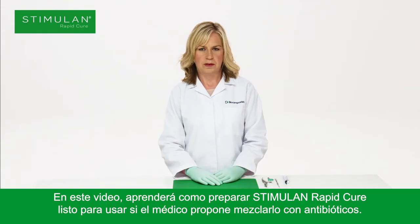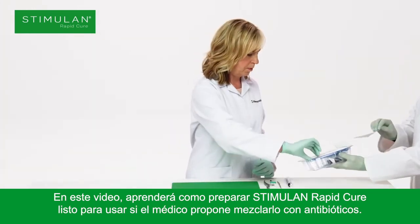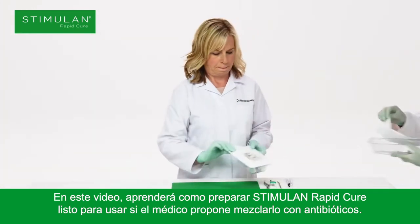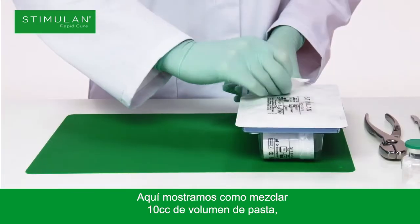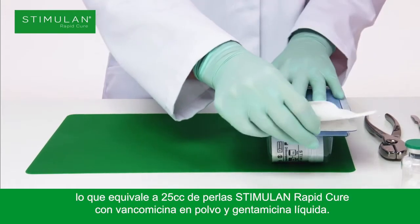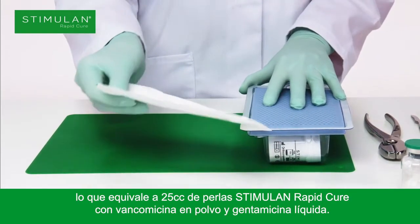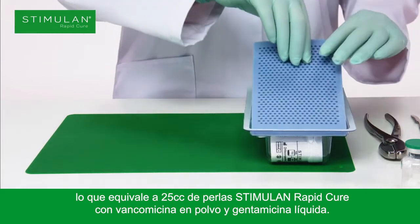In this video you will learn how to prepare Stimulan Rapid Cure ready for use if the physician is proposing to mix with antibiotics. Here we demonstrate mixing 10cc paste volume, which equates to 25cc bead volume of Stimulan Rapid Cure, with vancomycin powder and gentamicin liquid.